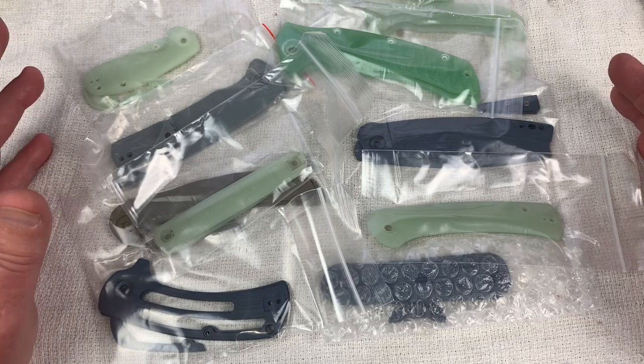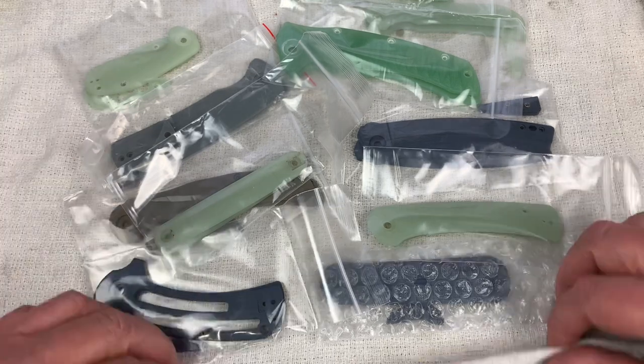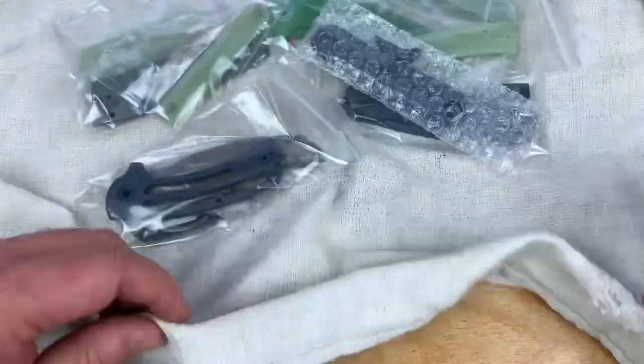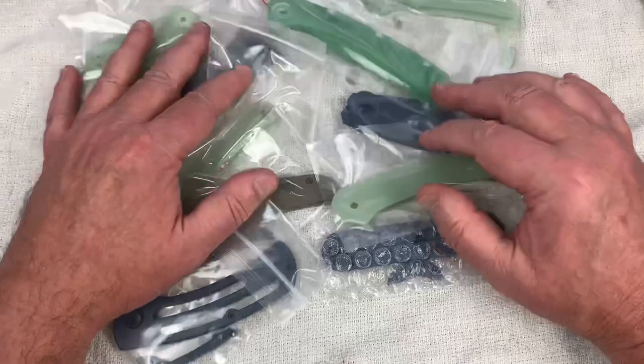Welcome to the dyeing video — and I think I'm dying on camera already. This is the Love Them Knives channel, by the way. You like this birch? That's a nice background, isn't it? Okay, so we're going to dye some knives.